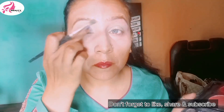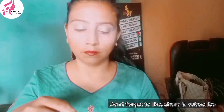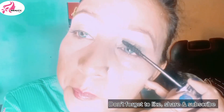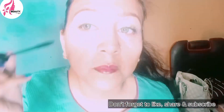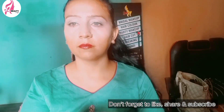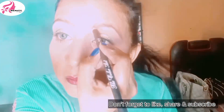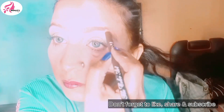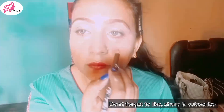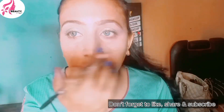I am going to use mascara. I applied the mascara and then I thought I would apply lashes, but before applying mascara I applied the lashes first. These lashes have a lot of work, so I thought let's apply them.